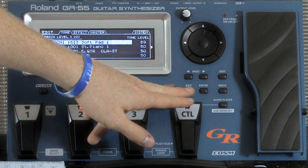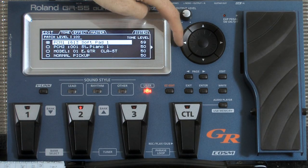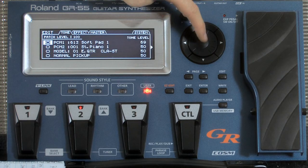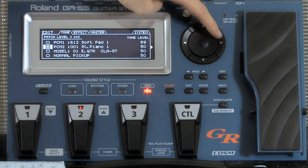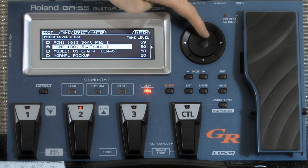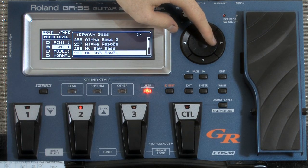So let's go back out. That is our PCM1 sound, that soft pad. Now we're going to go to our PCM2 sound. I'm going to come down here and actually let me turn this off first. This over here — when you fill in that square, it enables that sound. So the next one I had on was ResoBass, which was number 296.